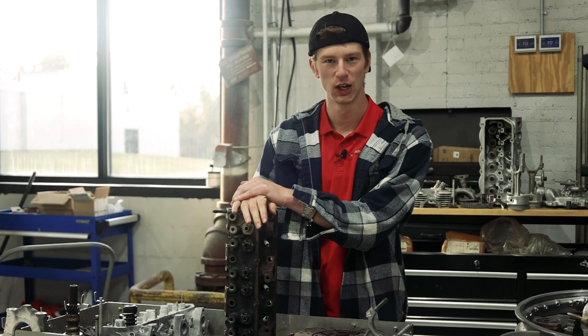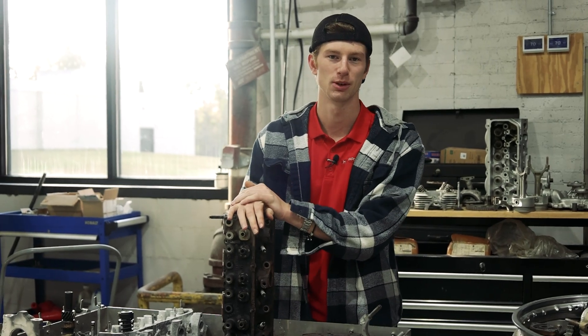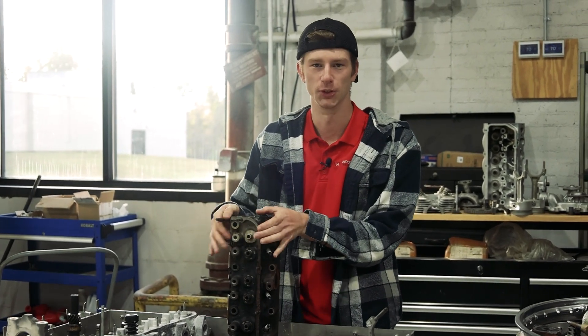Today we've got a little bit more of an unhinged video. We're going to be covering exactly how to vapor blast an engine part or an engine. We're going to be covering it step-by-step, so let's get into it.